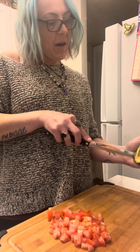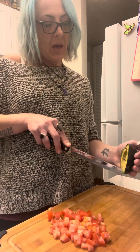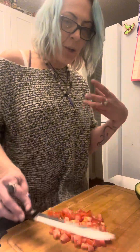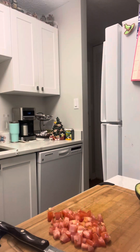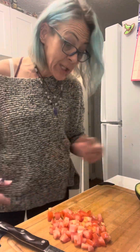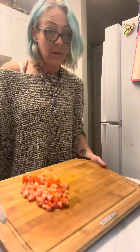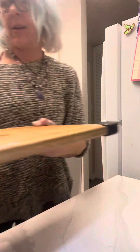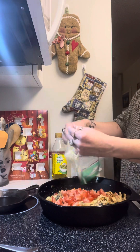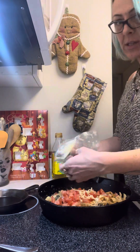I'm going to add the avocado closer to the end because otherwise it can go a little bit brown when it cooks. I've got the one tomato because I'm just one person and I kind of like tomatoes. So I'm going to add the tomato and put the mozzarella cheese in — there's not a lot of cheese.